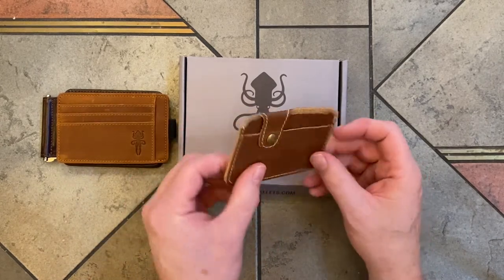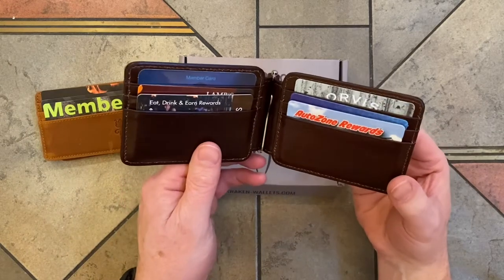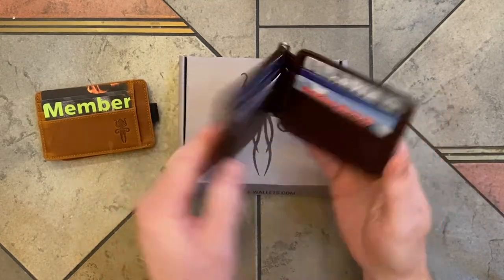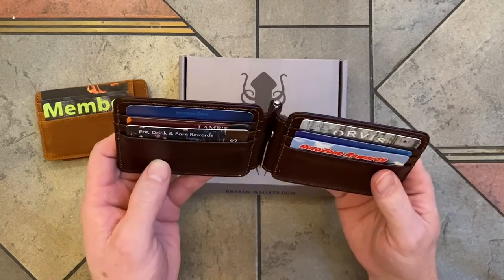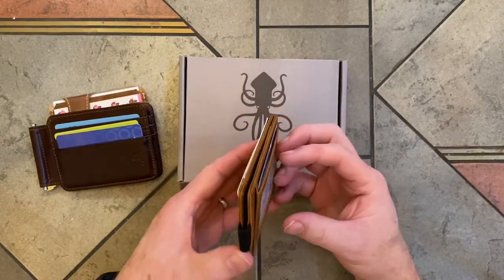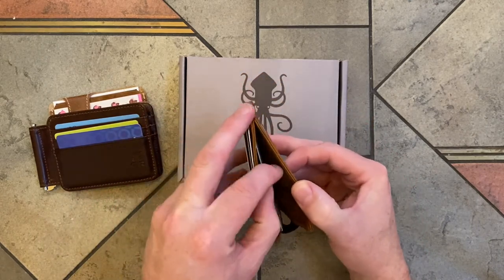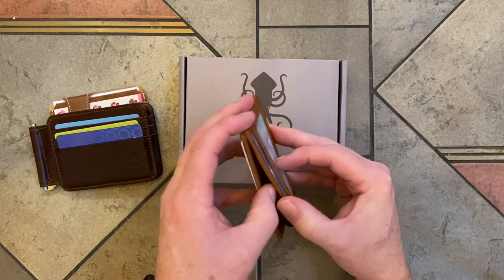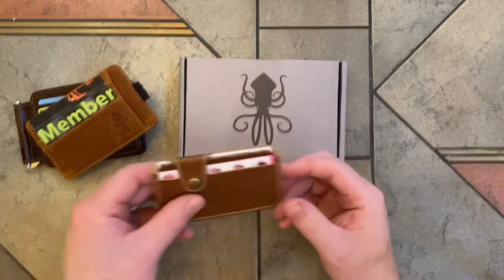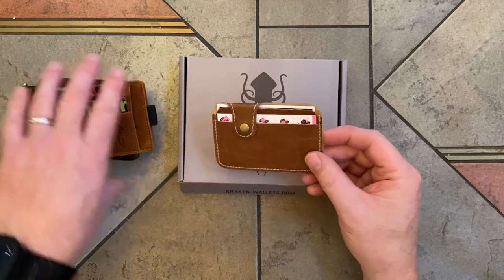Now I'm going to put a few cards in these and see how they look. Here's what the Jaws looks like with cards in it — that's the thickness, but it still folds up pretty well. Here's the Quick Draw 2.0, and the inside part here is RFID protected, so that's nice. And here is the Side Gig — the most minimalistic. And that's it, folks. Thanks.